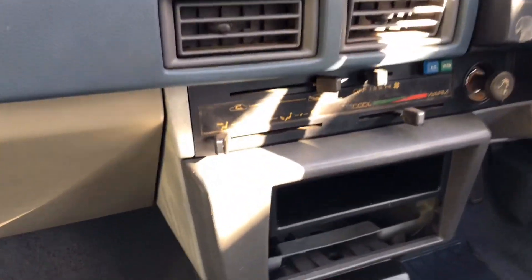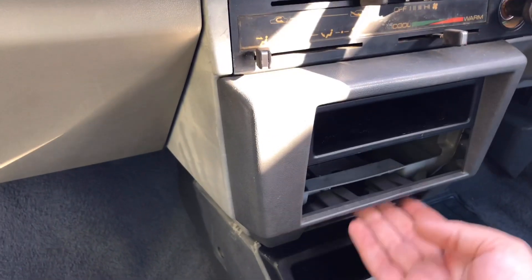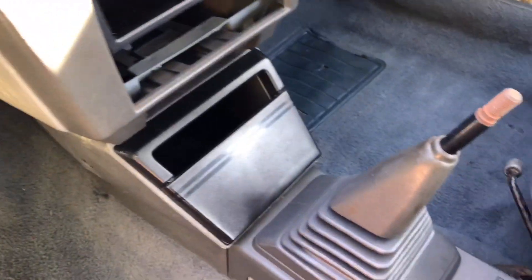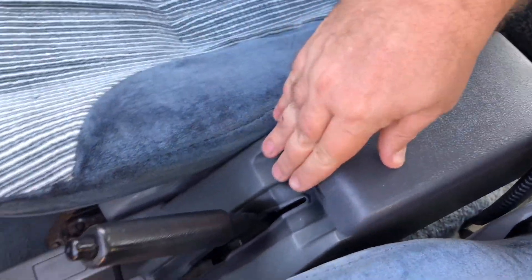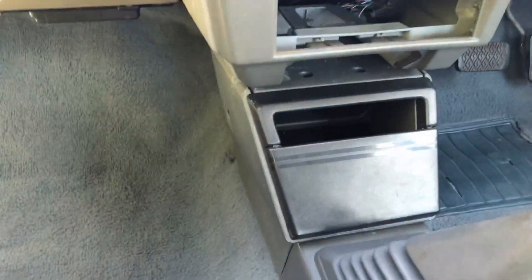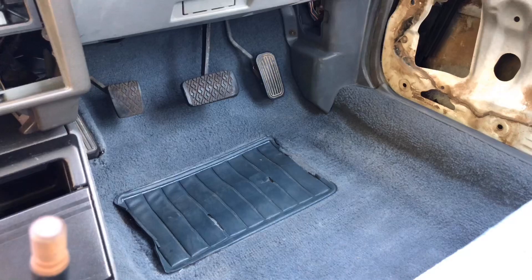I just need to find the cover for the steering wheel — it's around somewhere. That trim piece was broken so I replaced it with a spare I had sitting around. The centre console is actually out of a twin-cam, so it's got a different ashtray setup — I've put it somewhere but I'm not sure where. The hinges are in really good condition — no tears in the boot lid and the hinges are great. I just need to find that ashtray. Also, this car's been converted to a manual.